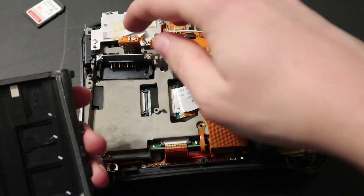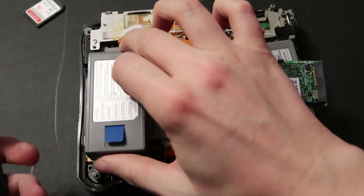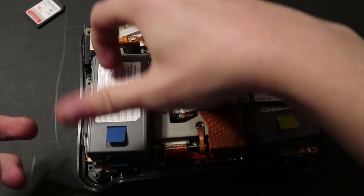You can see up here is a little hall effect sensor, and there's a little magnet in here that allows it to detect when the doors are open.